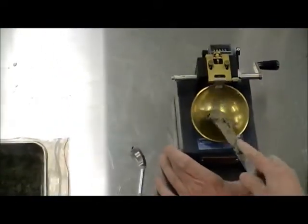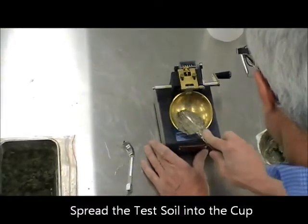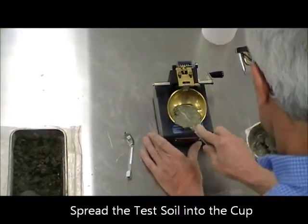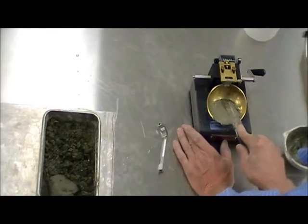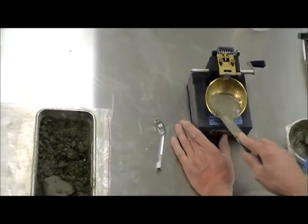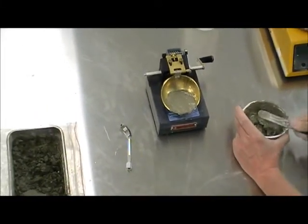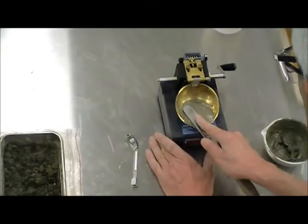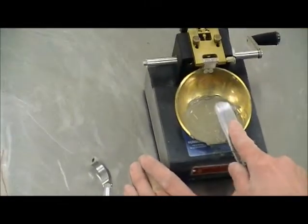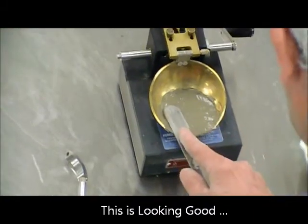The idea here is to spread the material onto the cup. I'm trying not to leave any air pockets inside it, and also spreading it out on a horizontal surface.